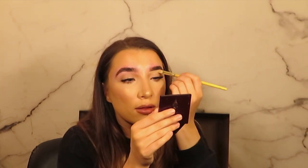Now I'm just concealing any redness using the HD brows brow highlighter. I like to apply it to the back of my hand to warm it up and then put it on a brush, as I find the product comes out better that way.